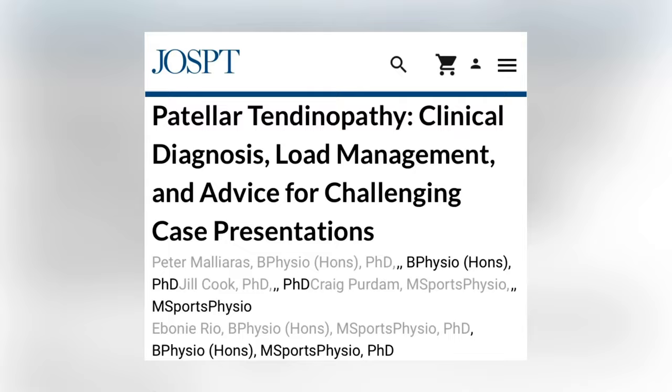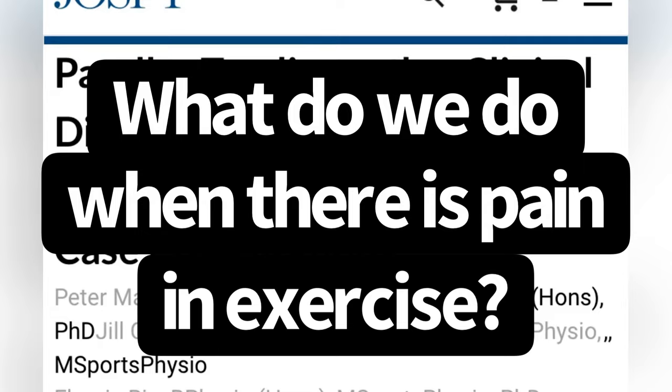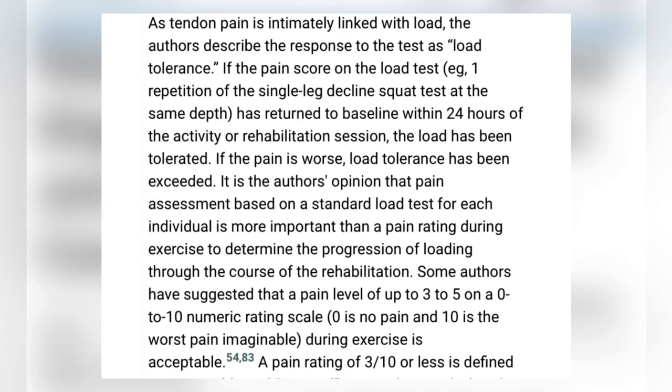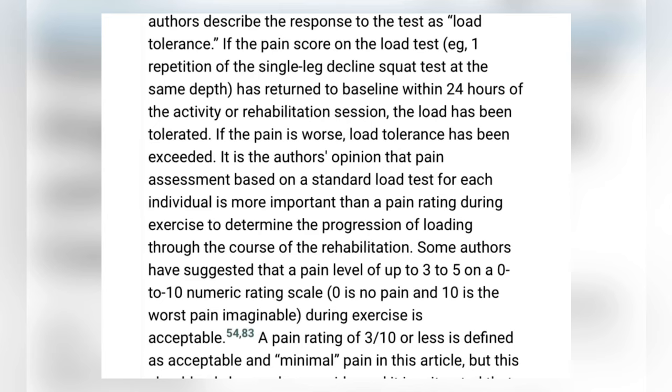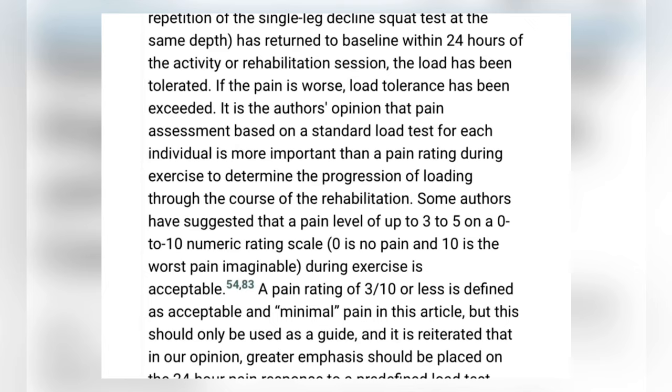If you've read this study — Patellar Tendinopathy: Clinical Diagnosis, Load Management, and Advice for Challenging Case Presentations — they cover this exact question. The paper says: as tendon pain is intimately linked with load, the authors describe the response to the test as load tolerance. If the pain score on the load test, which is the single leg decline squat, has returned to baseline within 24 hours of the activity or rehabilitation session, the load has been tolerated. If the pain is worse, load tolerance has been exceeded. It is the authors' opinion that pain assessment based on a standard load test for each individual is more important than a pain rating during exercise to determine the progression of loading through the course of the rehabilitation.